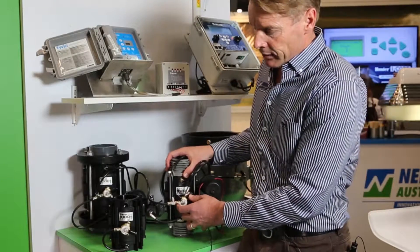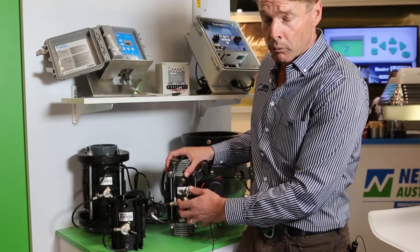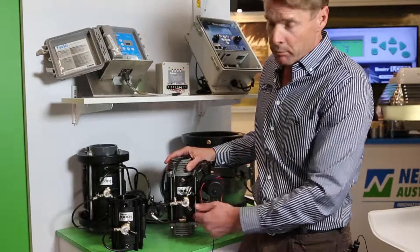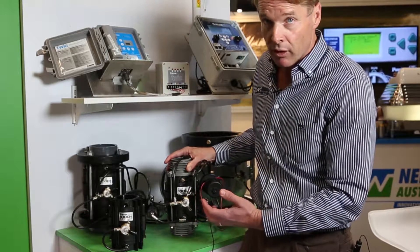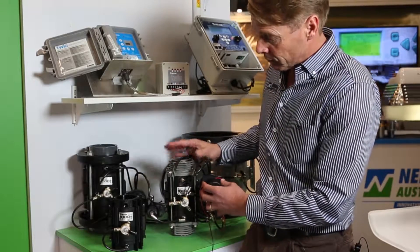The valve has the capacity to operate at very high flows with a real low pressure loss. For example, in the two inch you can comfortably do 800 litres a minute at a couple of psi head loss. The three inch handles far greater flows.